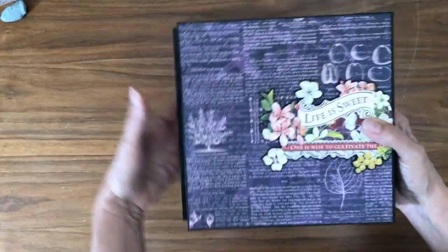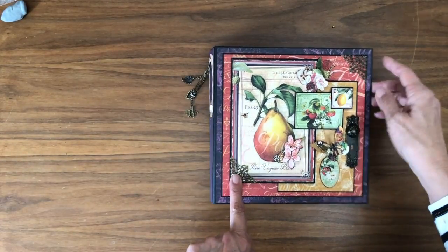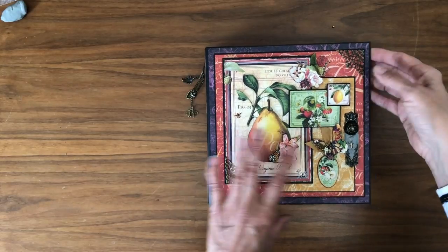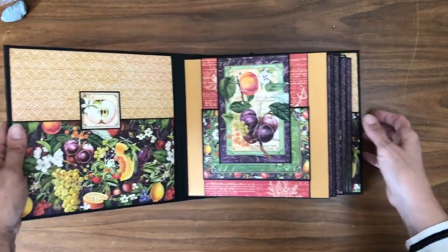It is popped up with some foam tape in this case. So that's the cover, the spine, and the back. There are also a couple of filigree pieces here on the cover. If you buy your bundles from us, we're going to send you some coordinating charms and some filigree to go with it.